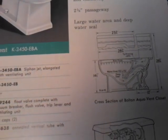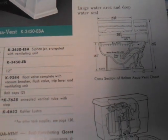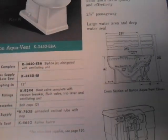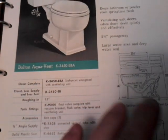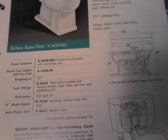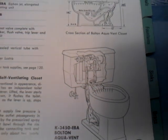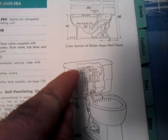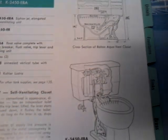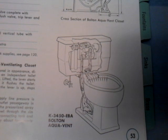With the American Standard Vent Away, when you pushed the flush lever up and the vent away was in operation, it consumed about 2 quarts of water a minute. It would vent until you pushed the handle down, at which point the venting action would stop and it would flush the toilet as normal.